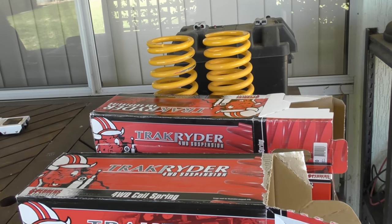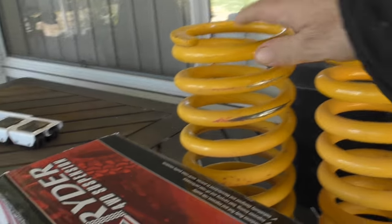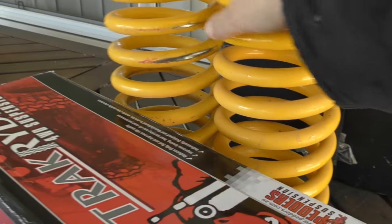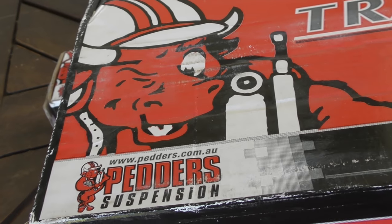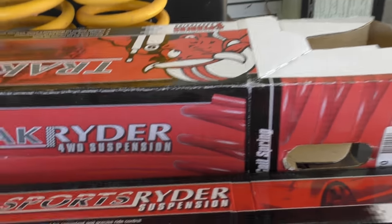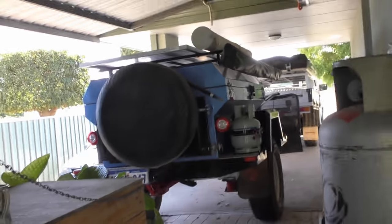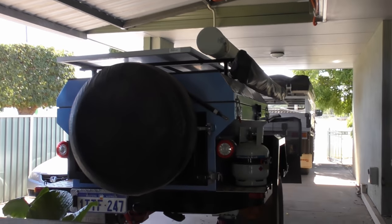I had to replace the springs and shock absorbers in the trailer because the old springs collapsed — they lost their springiness. They were unbranded Chinese springs. I replaced them with Australian-built Pedders springs — proper off-road suspension springs and shock absorbers. Underneath is now beautiful. I do have to get a wheel alignment done after doing the shocks and springs, just to make sure everything's nice.